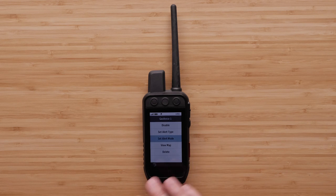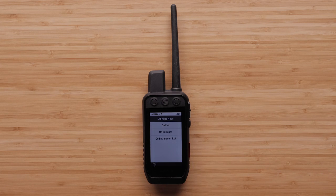The alert modes you have are on exit, entrance, or both. This means that you will receive an alert when your dog is leaving your area, entering the entire area you've created, or doing either.